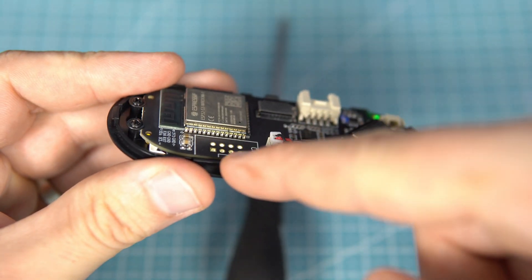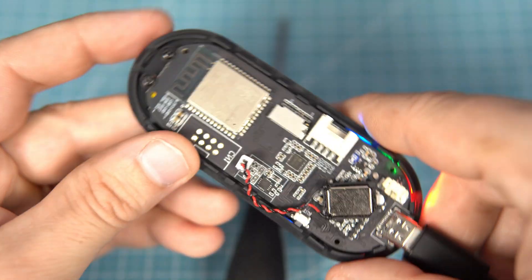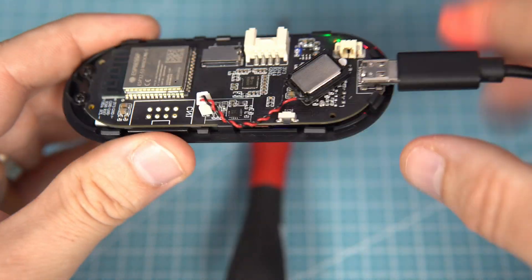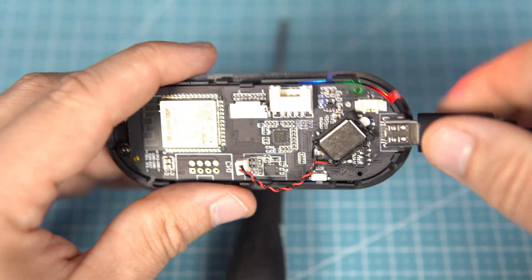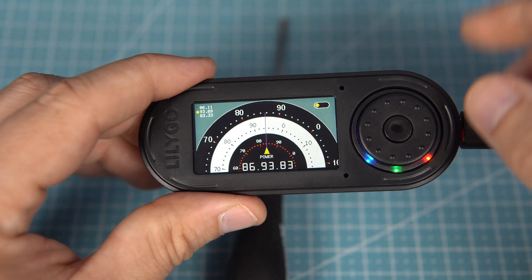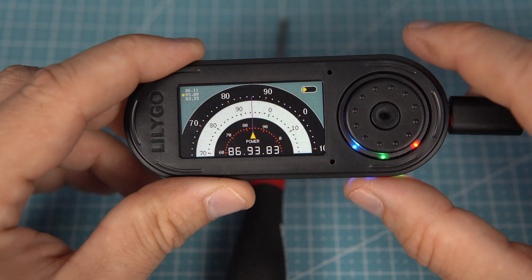There is also a groove connector, usually used for I2C devices. And here is also a connector for some external components. And, like always, here is a connector if you want to power this with a battery.